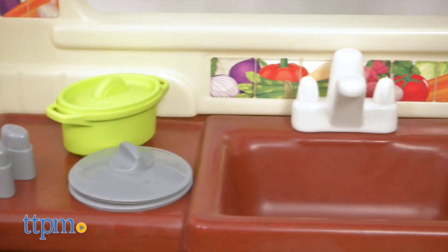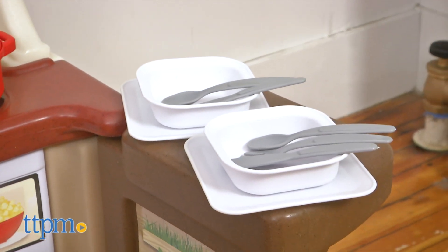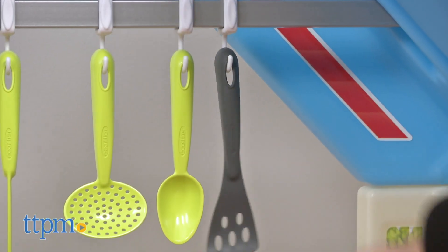Click subscribe below to see even more fun kitchen play sets. It includes all the utensils and play tools kids can need for their pretend cooking, plus hooks for hanging some of the tools from the bar over the sink.